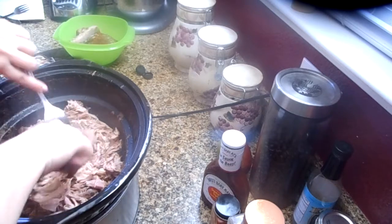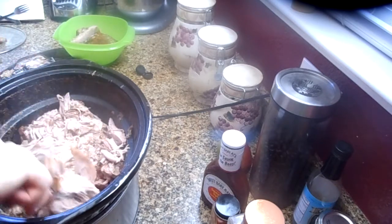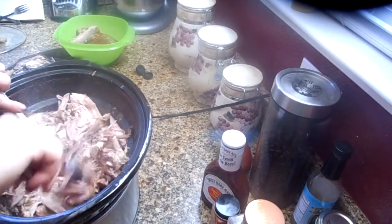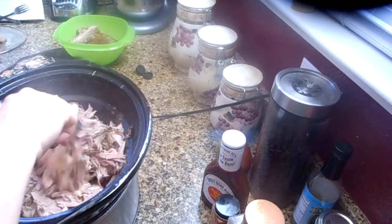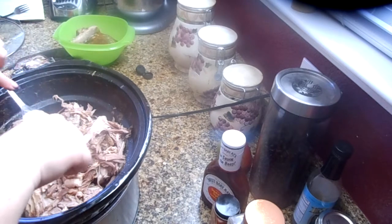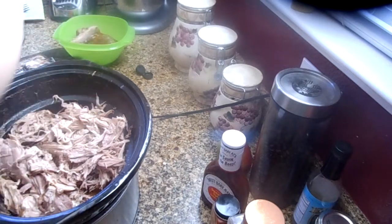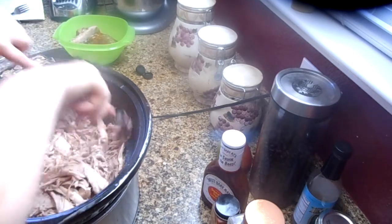So you just take the two forks and keep going. Make sure there are no additional bones — it should only be that one big bone I took out. Look how good that looks; if you could smell this you would be going 'oh my gosh.' Lots of times there are big hunks of fat and I like to weed those out, because there's nothing worse than getting a big hunk of fat when you're taking a bite of your sandwich, and it kind of grosses my kids out.